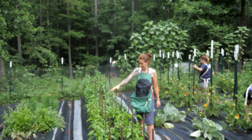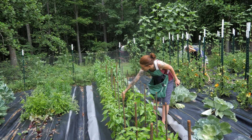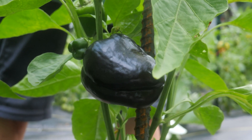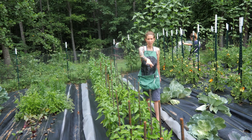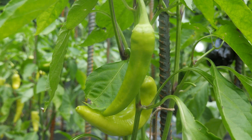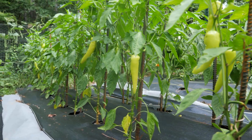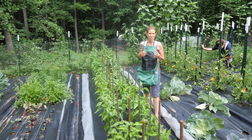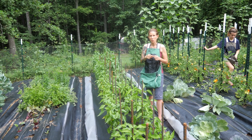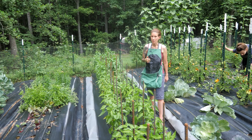Peppers love the heat and these guys are doing wonderfully this year. We have some chocolate bells over here that we've already been picking, some green bells, some jalapeños up front, and our banana peppers are all along the other side. If you guys haven't had stuffed banana peppers, you can take a turkey stuffing kind of recipe, put it inside your peppers, bake them in the oven with a little bit of cheese, and they taste amazing.